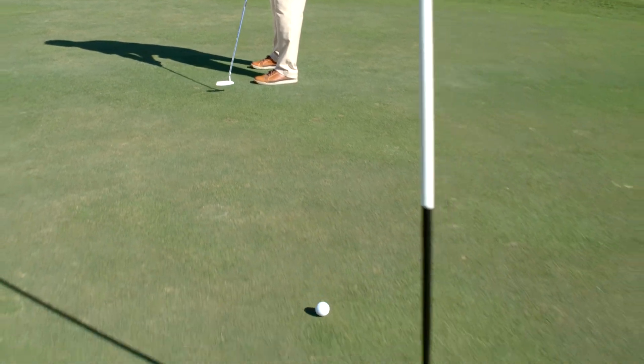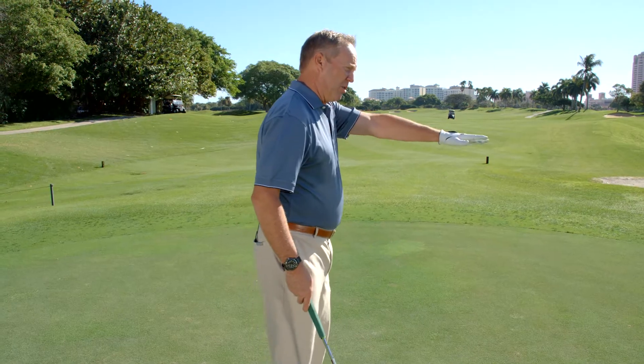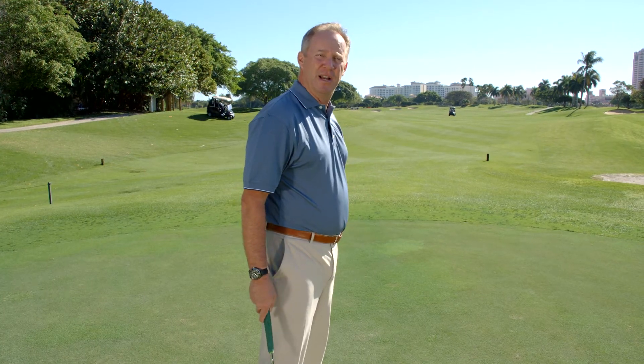So remember: get the speed of the greens, get the slope of the green using your eyes, and then from there, you're ready to go.